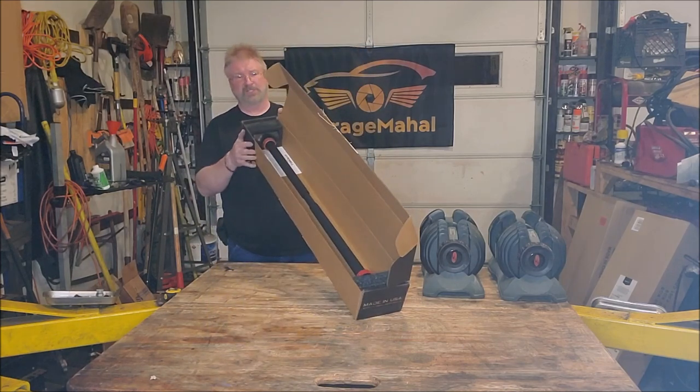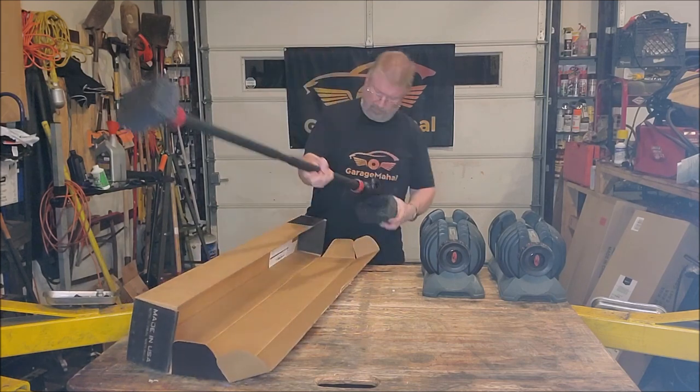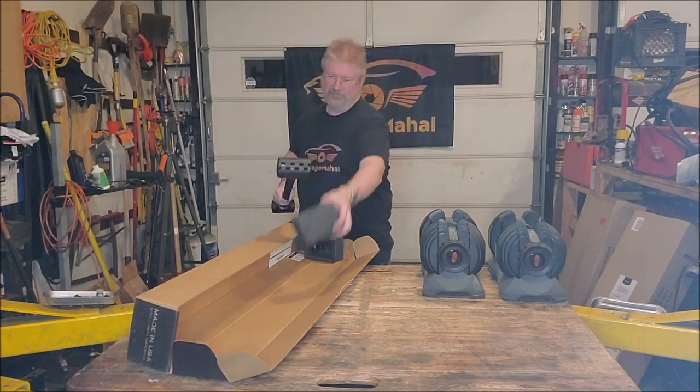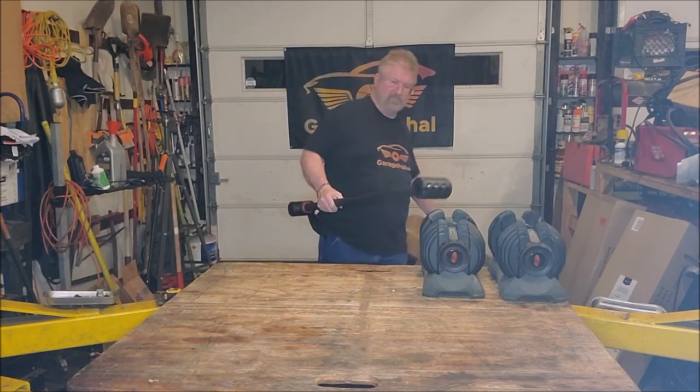So this is the box — that's how it comes. It's basically ready to go. You're basically taking these two foam ends off and then that is it. So it basically comes fully assembled.